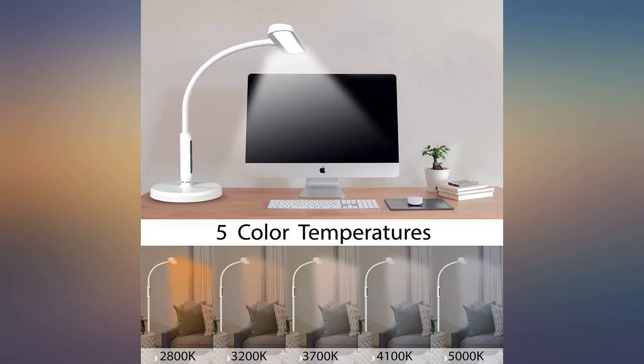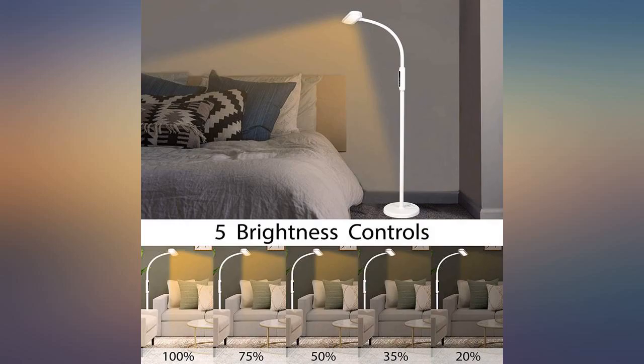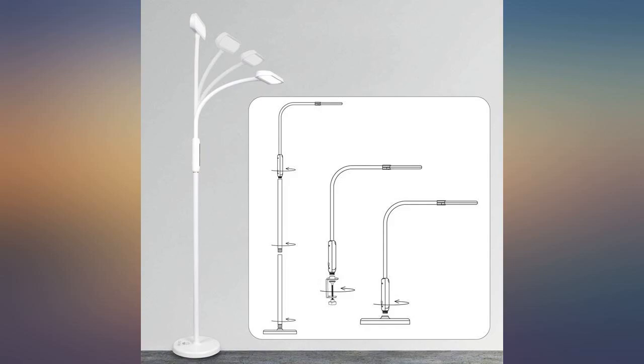It's bright and the remote is a nice addition. Of note: as a floor lamp, this is not tall, but it's the perfect height to use while sitting in a chair.